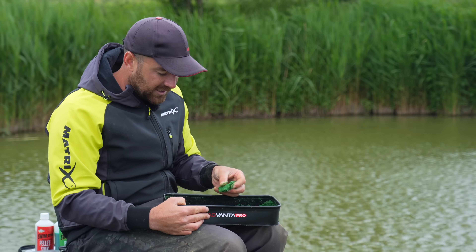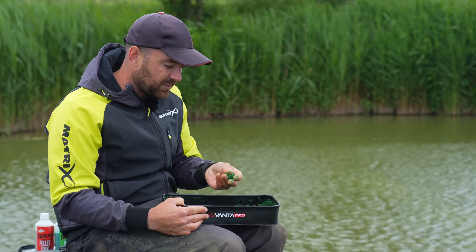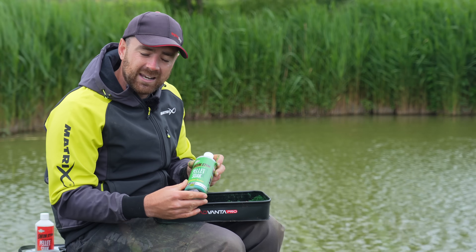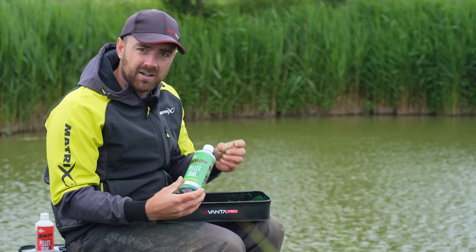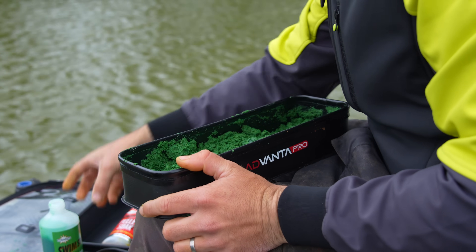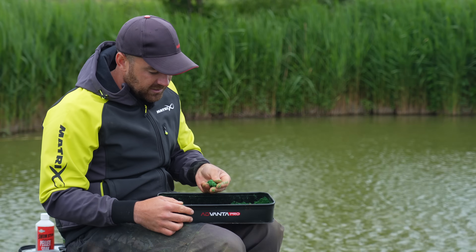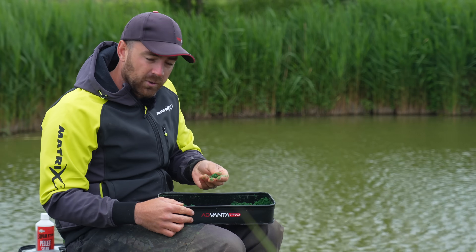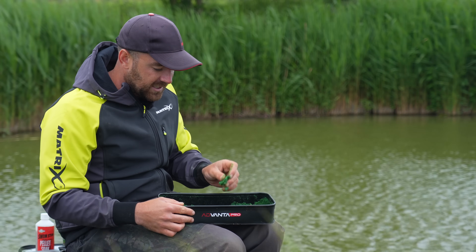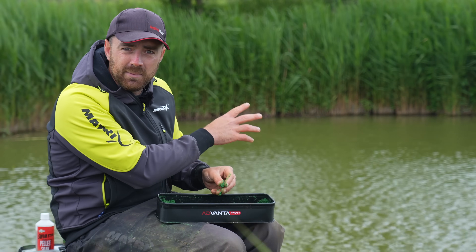The only thing I'd do extra — because I like mine slightly softer than what that would create — is add a little bit of pellet soak. After the 10 minutes when it's dry, I add a little glug of that and then remix. That is what we finish with: slightly softer than two parts paste to one part water, but that for me is the exact consistency I'm looking for. When I'm fishing out in the middle of the lake, the Betaine Green is the one I absolutely love.